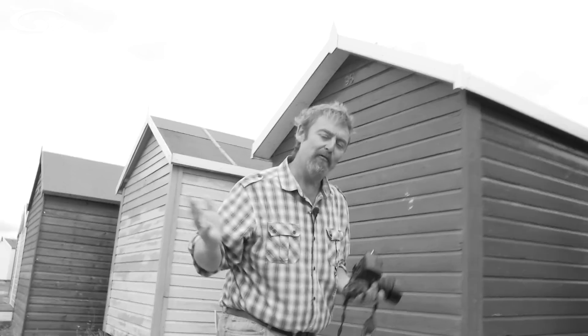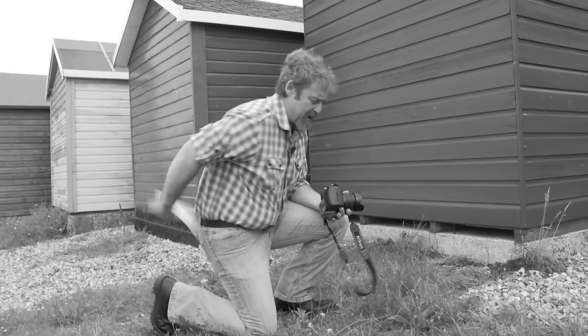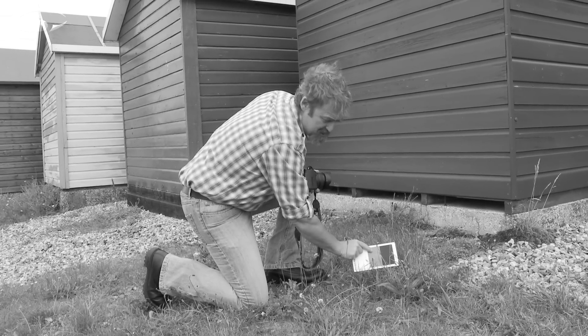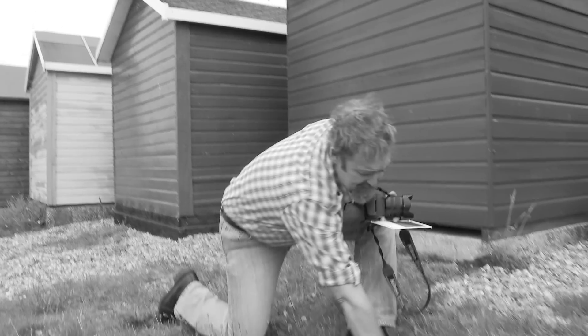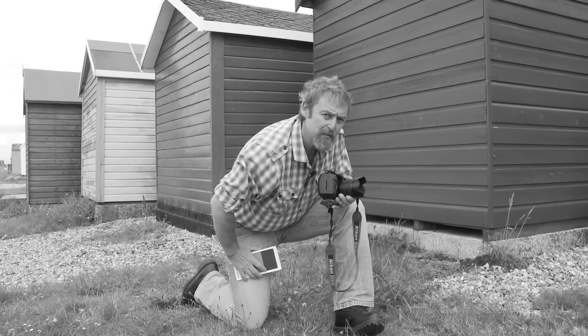Luckily we are blessed with an abundant source of mid-grey tone all around us, and it's down here — green grass, but only the lush green grass. This is about mid-grey; that's going to be very close to it in the lush area here. But don't think you can meter from burnt out dried grass like these little scrubby bits down here, because they're much much lighter than a mid-grey tone. That's not going to work at all.